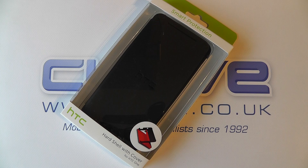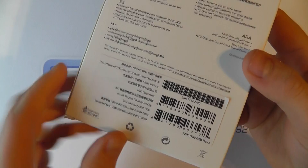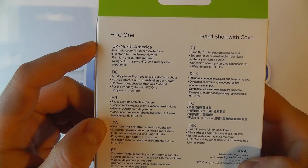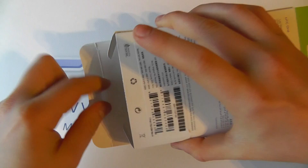Hello, here we are with an unboxing and hands-on with the HTC One hard shell with cover. This is one of the protection cases available for the HTC One, also known as the HTC HC V841. From the description on the back, it features a front flip cover with screen protection, a flip stand for hands-free viewing, premium and durable materials, and it's designed to support the HTC One dual speaker experience.